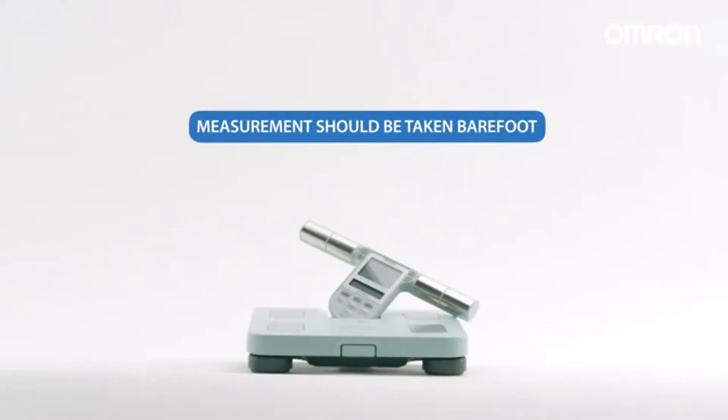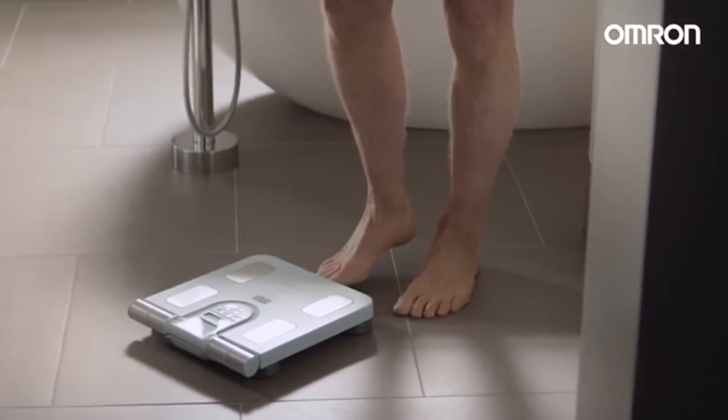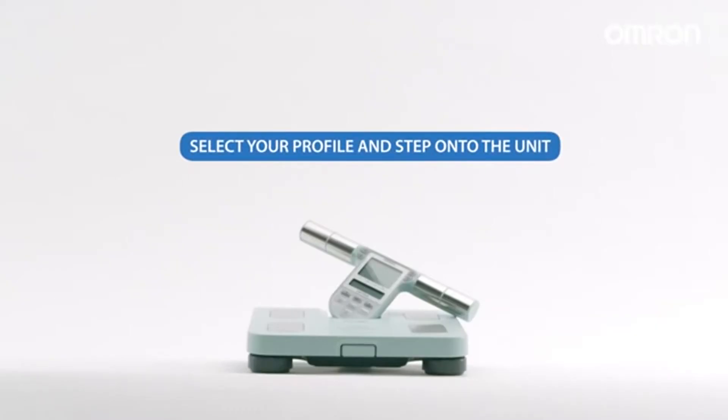Measurement should be taken barefoot. For consistency, it's best to take measurements in the morning, just after getting up. To start, turn on the device and wait until 0.0 kilos is displayed. Pick up the display unit, select your profile number, and step onto the unit.